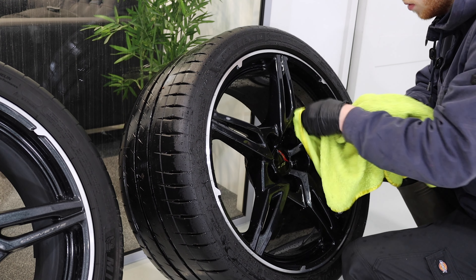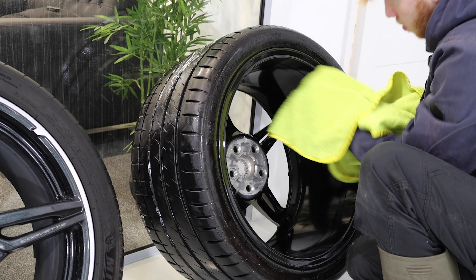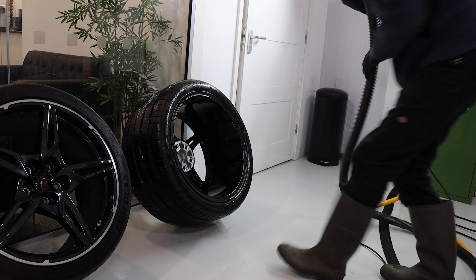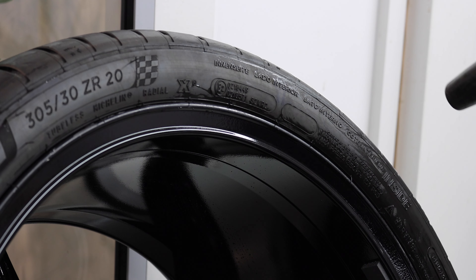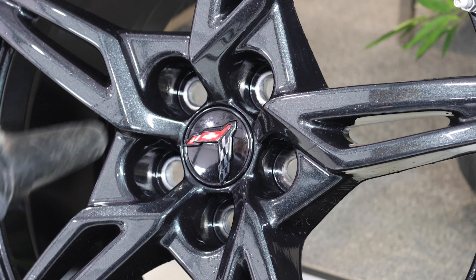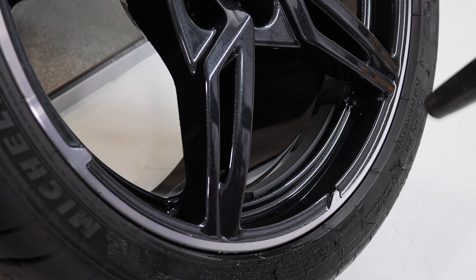So I'm literally just giving them a wash. After rinsing, we bring them inside to begin the drying process. What I like to do is first go over it gently with a microfibre towel to get the water off, then take it one step further and use the airline blower to take care of all the water and get it out of all the nooks and crannies, so it doesn't leak out overnight and leave water spots.